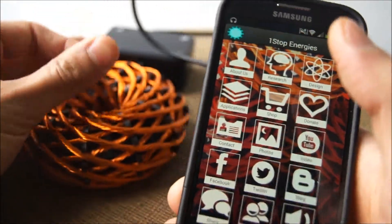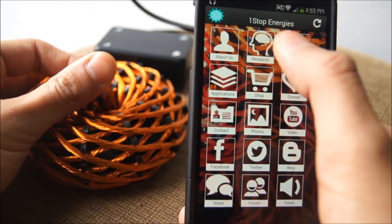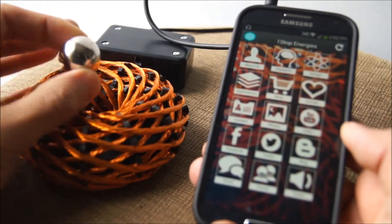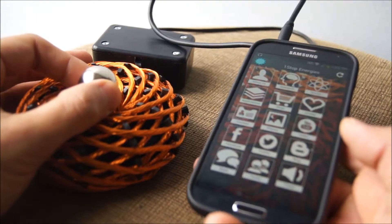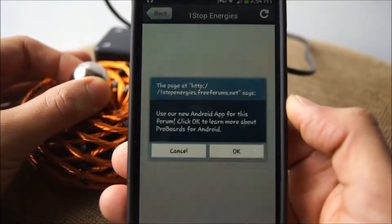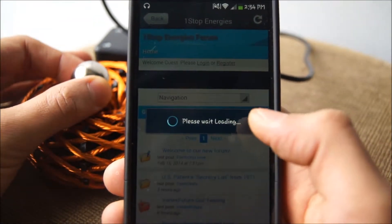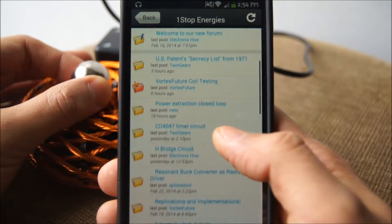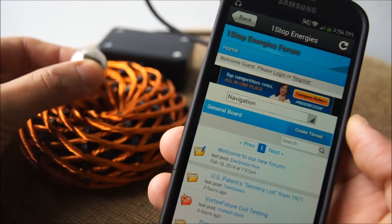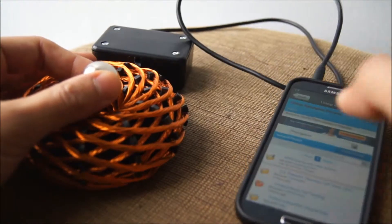I just wanted to share that with you all and show you how easy it is to use this. We will be launching on the Apple market soon, so you can look for the same One Stop Energies app there and it will be available shortly. Thank you all for watching — if you have any comments, questions, or feedback, feel free to post in our forum available on our website. You can download the app or go straight in with your browser, sign up on our forum, and have a chat with some like-minded people talking about this stuff. Let's create a sustainable way of inducing meditation — thank you all for your support, blessings.